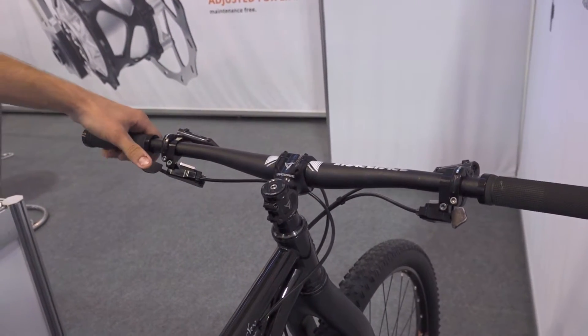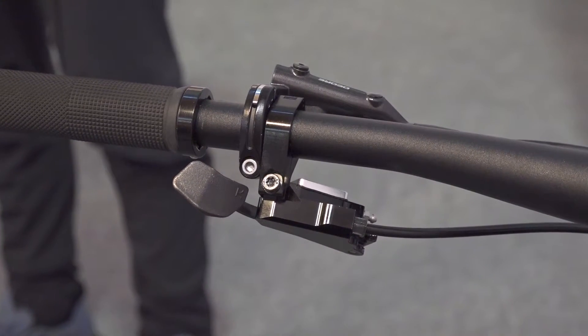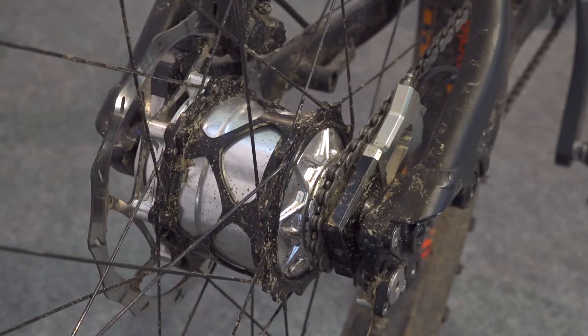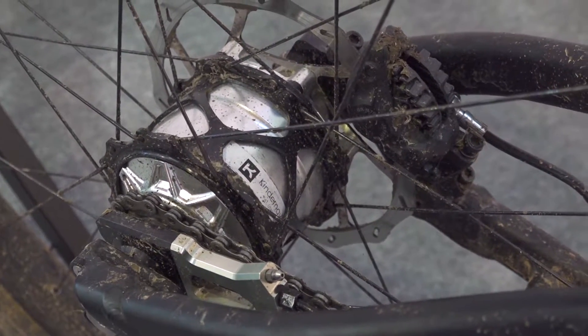We have two trigger shifters: one for upshifting and one for downshifting. You can shift standing still or pedaling under load. The gear hub has 14 speeds with a range of 543%, and we have completely even steps between the gears.